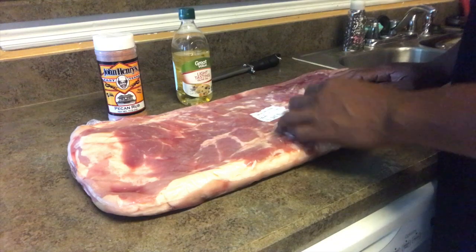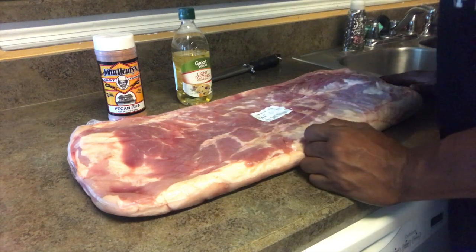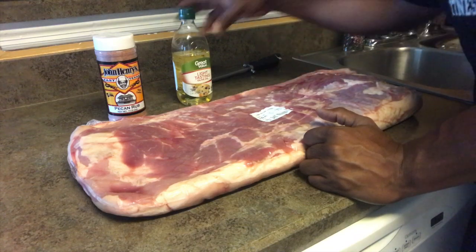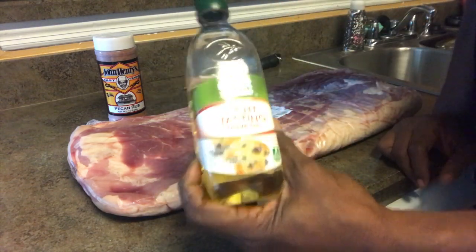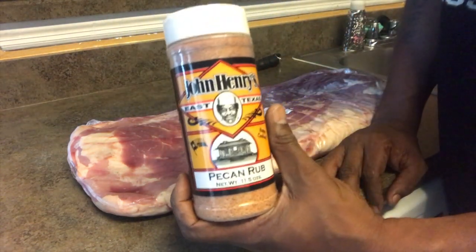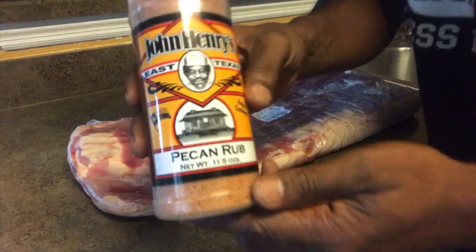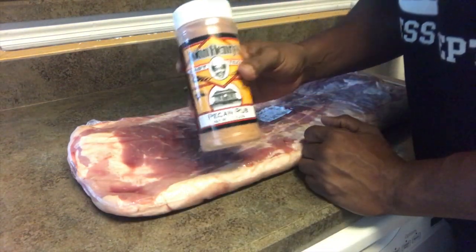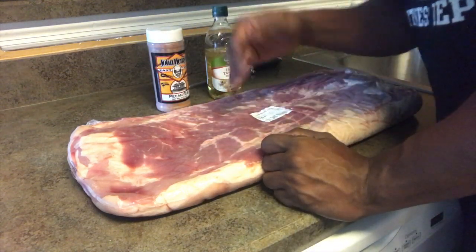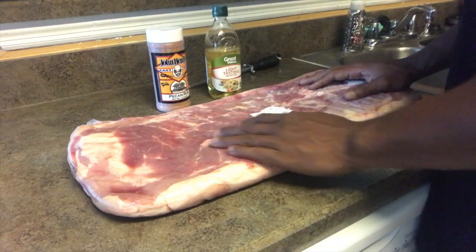What we're gonna do is burnt ends today. I'm not gonna cook the whole thing — I'm just cutting it in half, then cubing it up and we'll go from there. I'm using multiple ingredients but I don't want to show them all up front. I'll introduce them as we go. First up: some olive oil, and this stuff right here — if y'all know who John Henry is you're already behind in the grilling market. This is his Favorite Pecan Rub. Go buy yourself about 20 of these — they are on point.